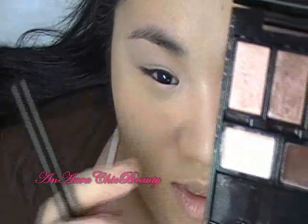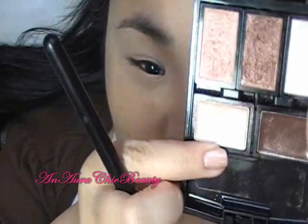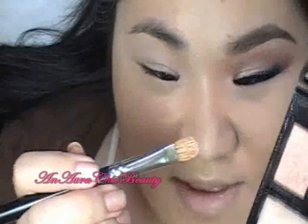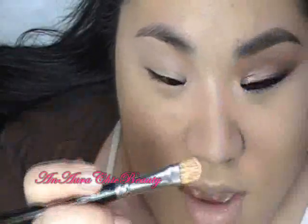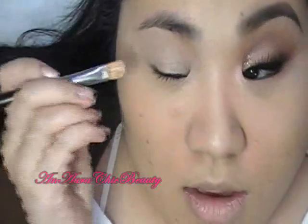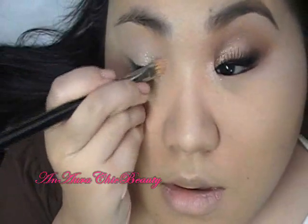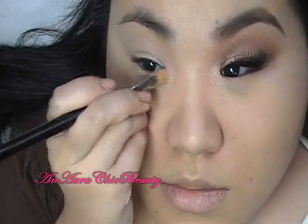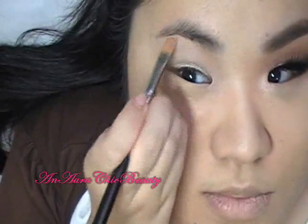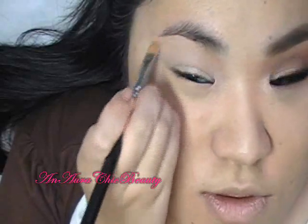The first color I'm going to use is the cream base — it's kind of like an ivory pinky white color. You can't really see the pink tone; it probably just looks really white on the screen. It has a bit of a pearly sheen to it, and I'm going to use the MAC 242 brush to apply it all over the lid, also the inner corner, and then the brow bone. I'm not going to put it on the crease because I don't want that area to be really shimmery.